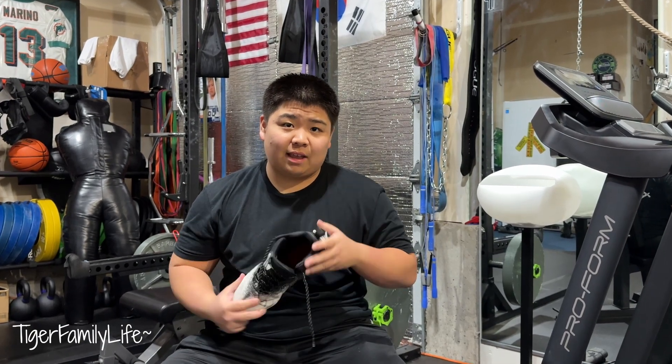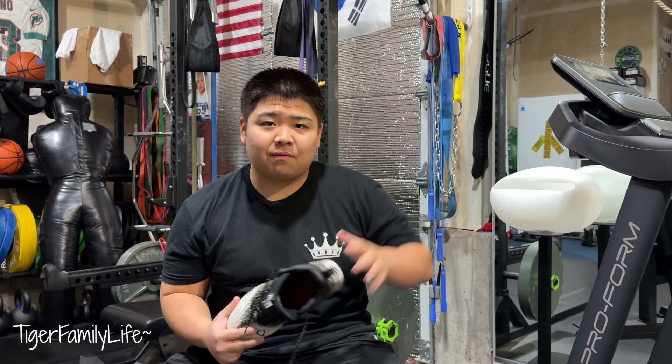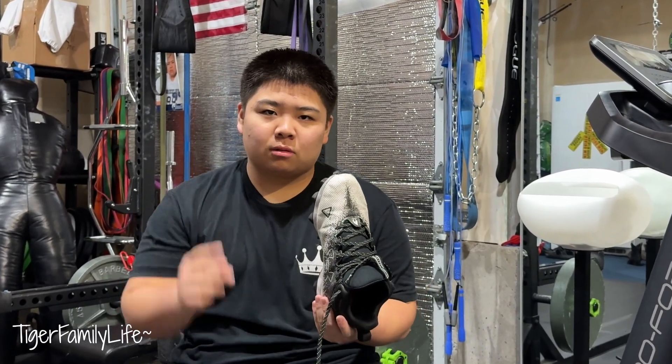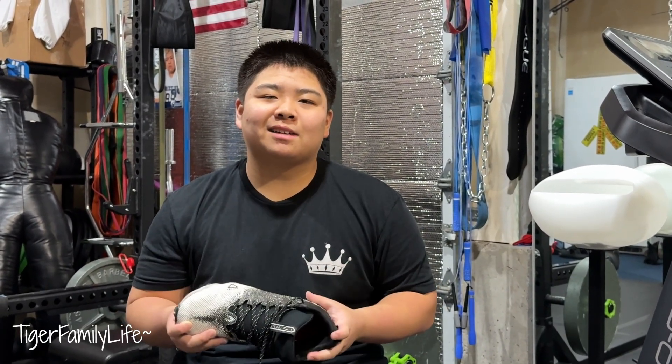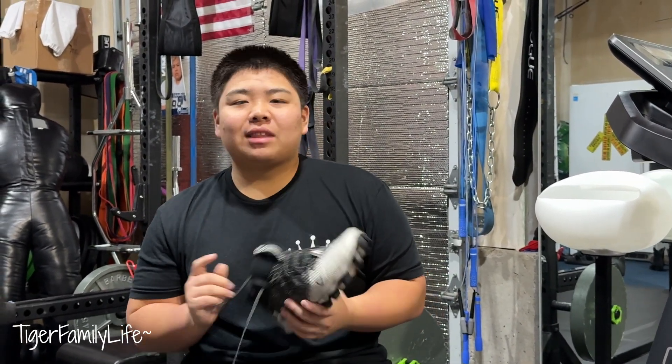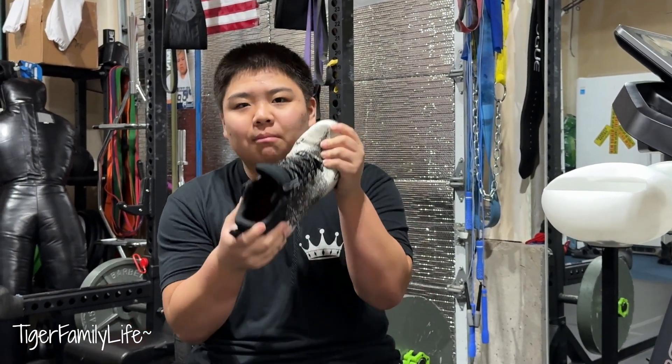Then in the middle of the season, someone stole my cleat. It wasn't even during practice — I took my stuff outside after practice and they stole one cleat, just one. I don't know who took it, but why would you take just one cleat? I only had the right foot left. I looked everywhere and I literally think someone took my cleat.